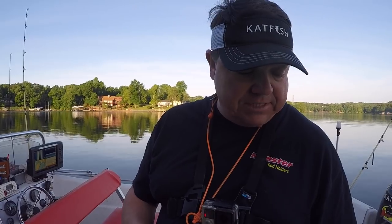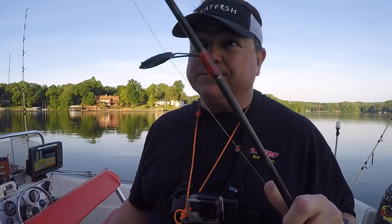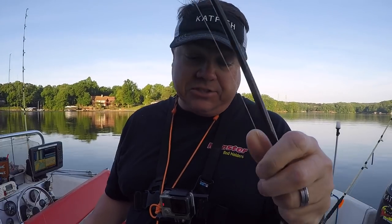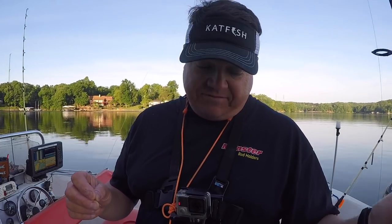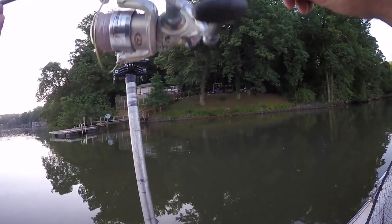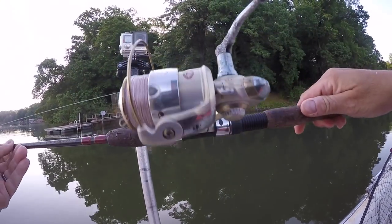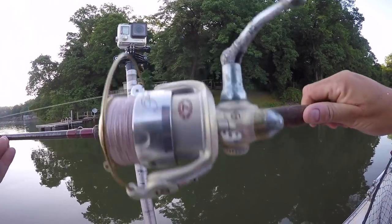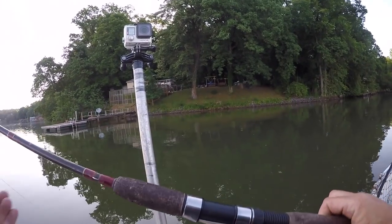And it casts like a dream. This stuff is Power Pro Super Slick in the brown backcountry. I've had this on here a couple of years and you can tell the color's kind of faded, but still working fine. Need to get another spool of it. And just a little Pfluger reel — I don't know what they call that, maybe a 3000 series, 2500, 4000, something like that. Small stuff.